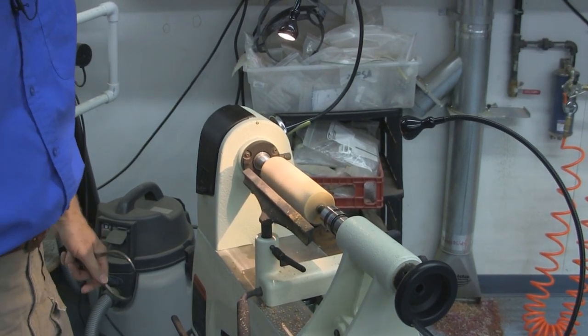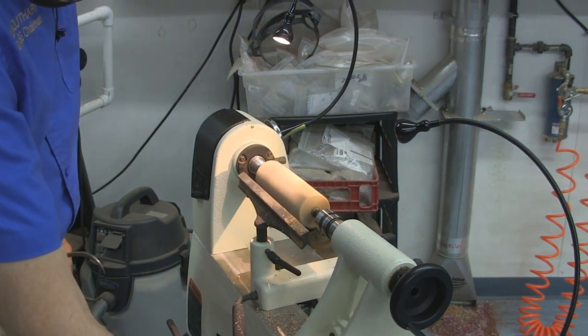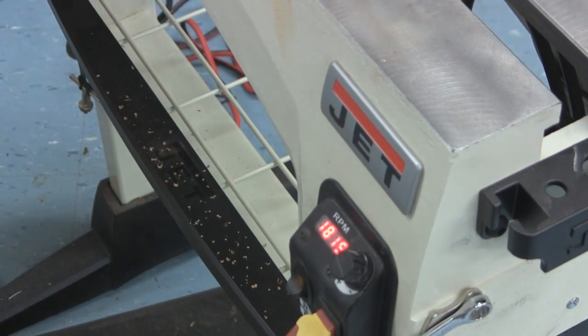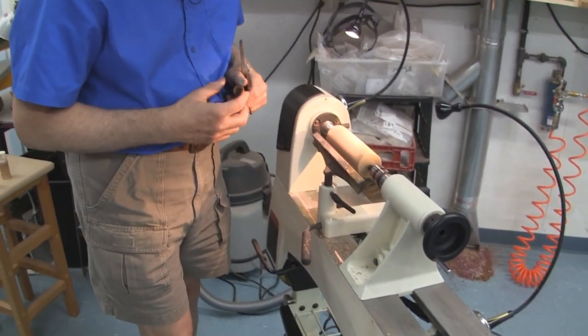For these operations, I run the lathe at about 1800 RPM. For speed, depending on the diameter and length of the piece, you could probably run the lathe wide open. But I feel like I can get a good enough cut at 1800 RPMs.